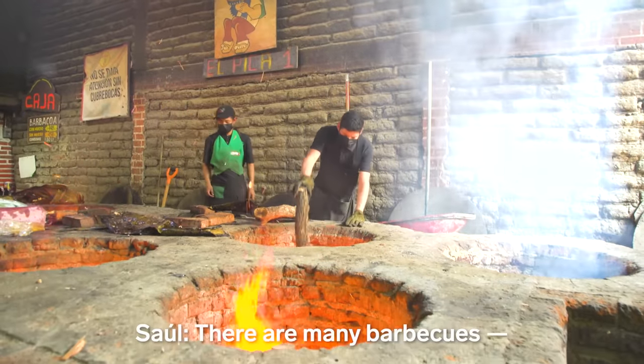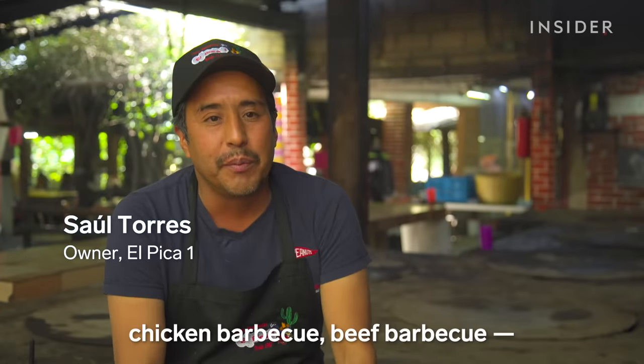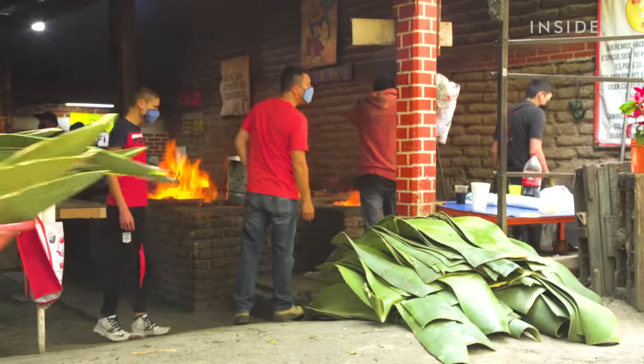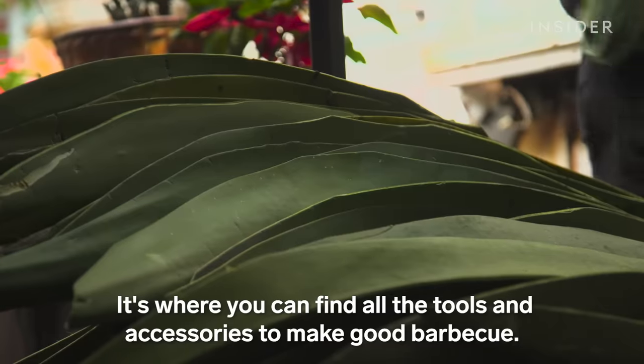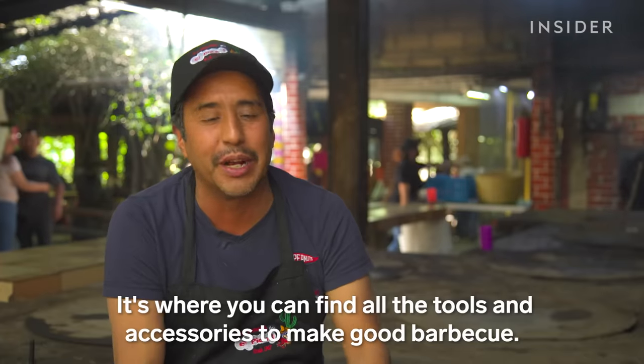There are many barbacoas, like chicken barbacoa and rice barbacoa, but the focus here is on the barbacoa of borrego — lamb. Texcoco is very famous for its barbacoa, and this is where we find all the ingredients needed to make a good one.